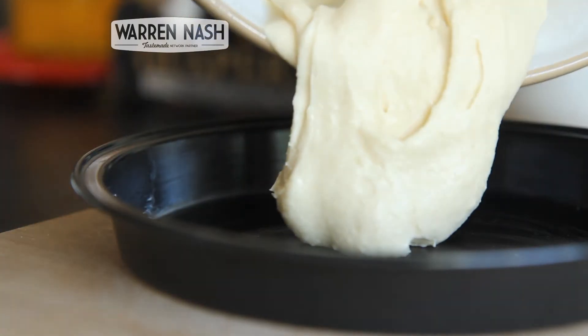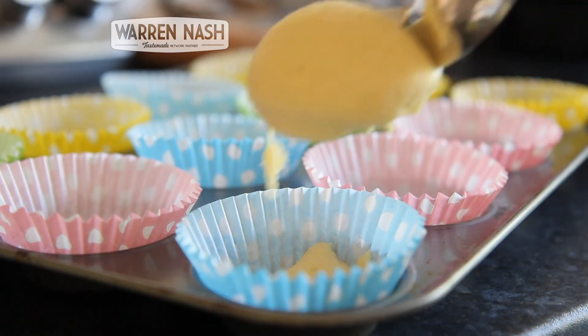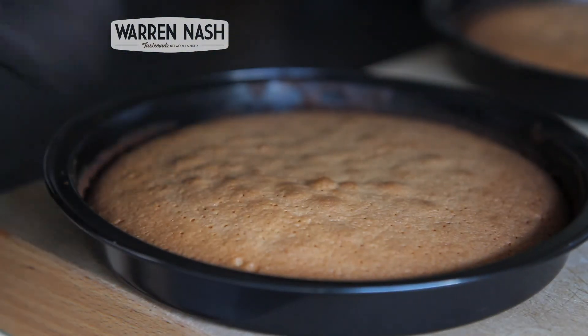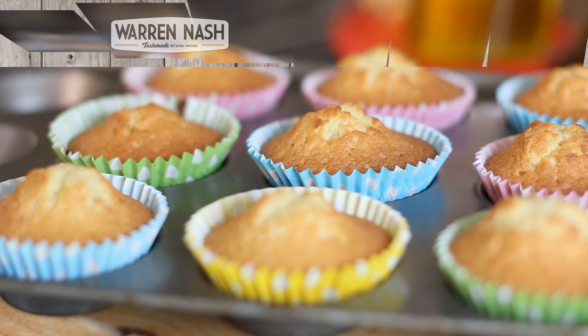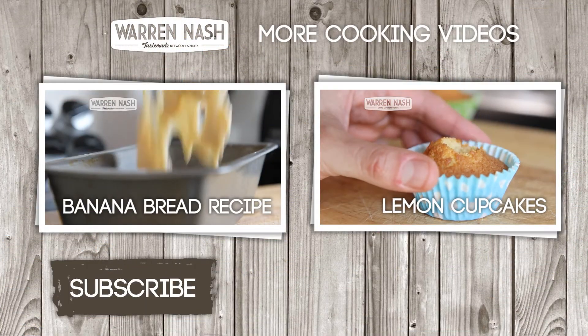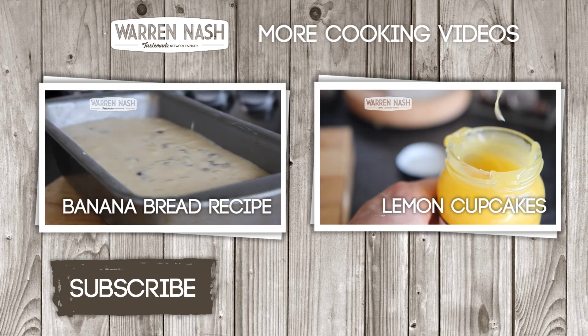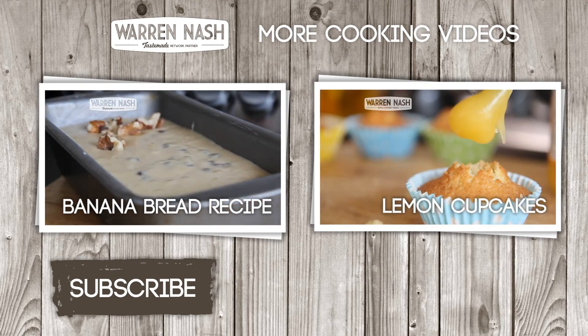All you need to do is grease yourself a baking tin or a cupcake tin, pour in the mixture and cook on 180 degrees for between 20 and 30 minutes, all depending on how big your cakes are. Check out these couple of recipes of mine which use this sponge mix. We'll see you next time.